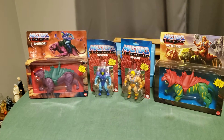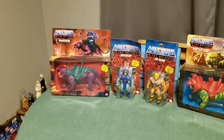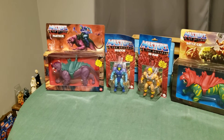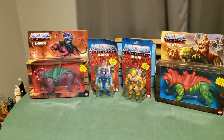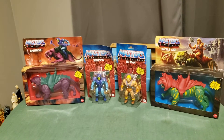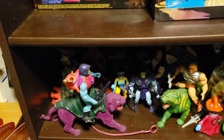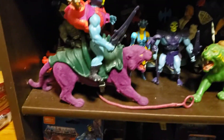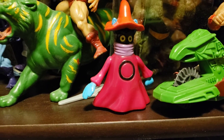Hi, this is Sean and this is a video for Sean's Model Builds, part of the other hobby I discussed a few months ago — my hobby of collecting MOTU Origins action figures. As you know, I had MOTU vintage action figures as a kid, and I've recently added to my collection because I found a vintage Orko and a vintage Evil Lynn.